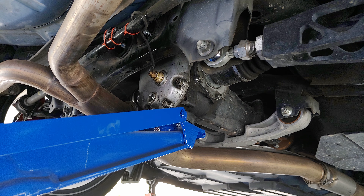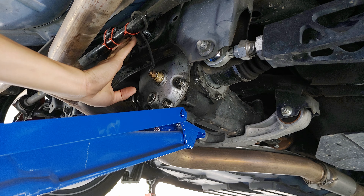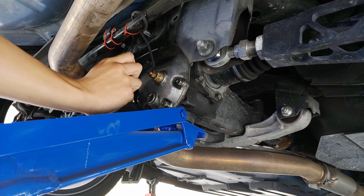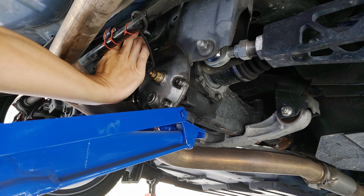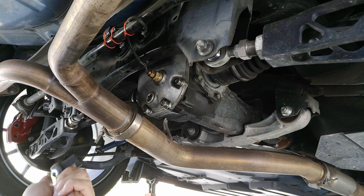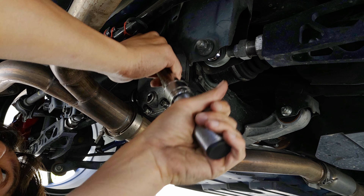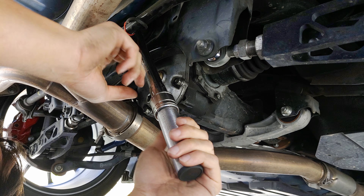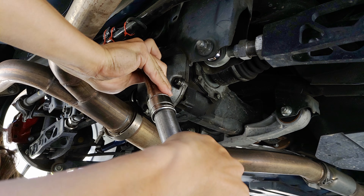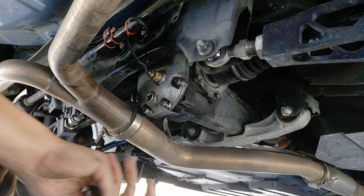That looks a lot better. Previously I couldn't even get that aluminum spacer washer on, and in this case it slipped right on. Everything's on now, I just have to tighten it. Torque spec on this is 51.6 foot-pounds. Alright, we're done — that's it.